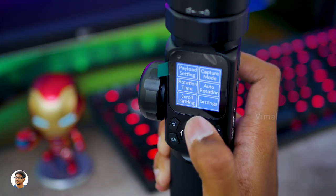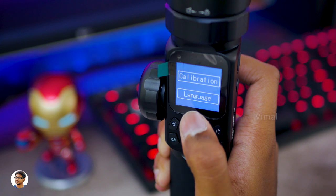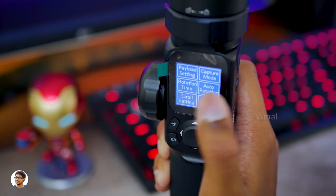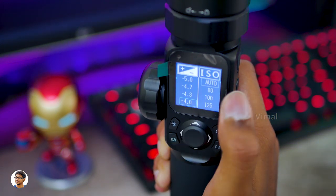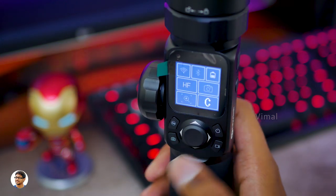Then there's timelapse mode, where you can set all the rotation times and the gimbal will automatically shoot the required timelapse. Along with that you've got scroll settings and gimbal settings which include calibration and language settings.